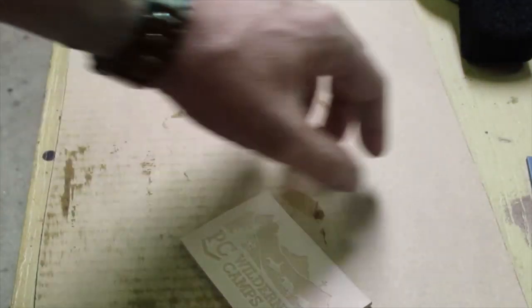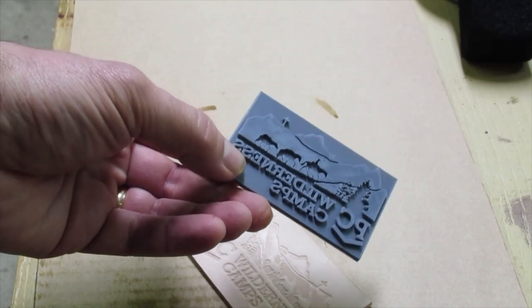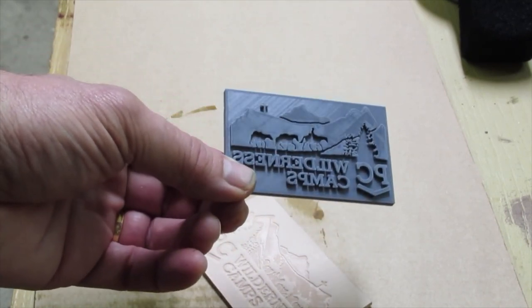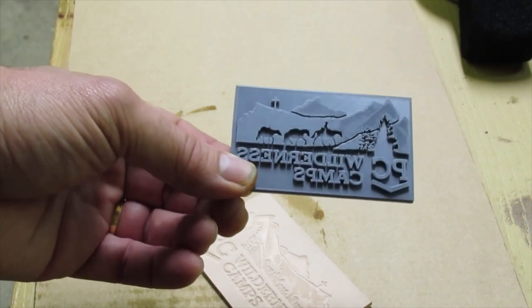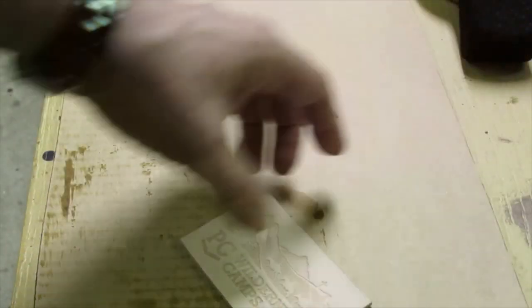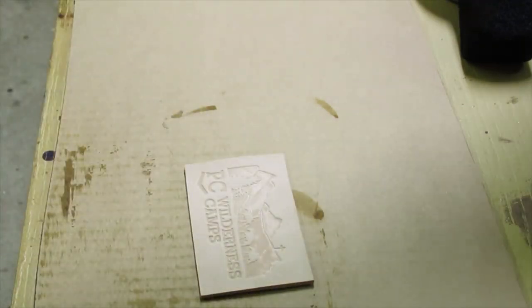I use a six-ton shop press to imprint the cased leather with a reverse image of the logo using a 3D printed stamp.